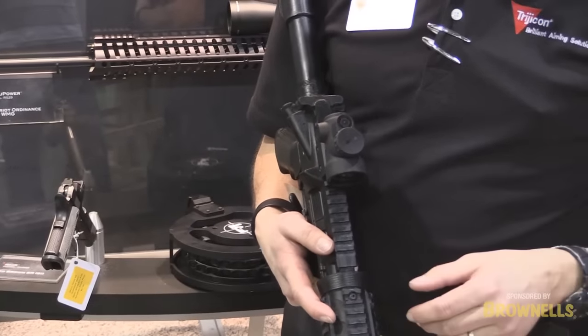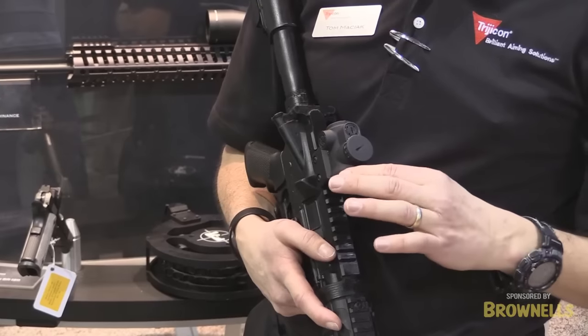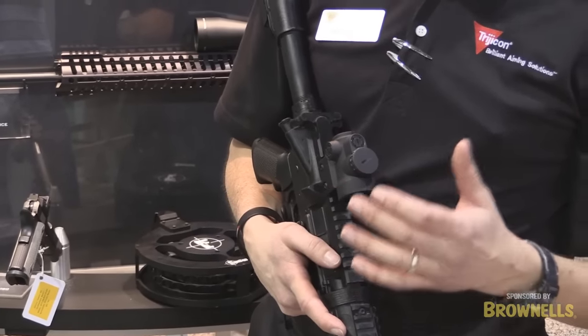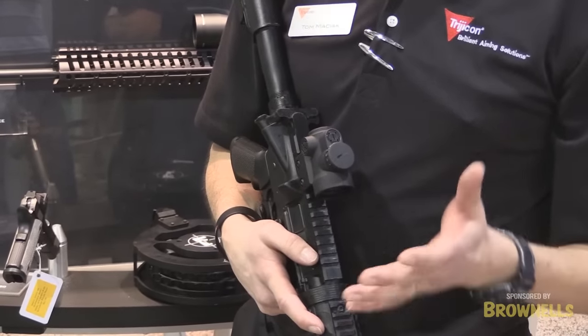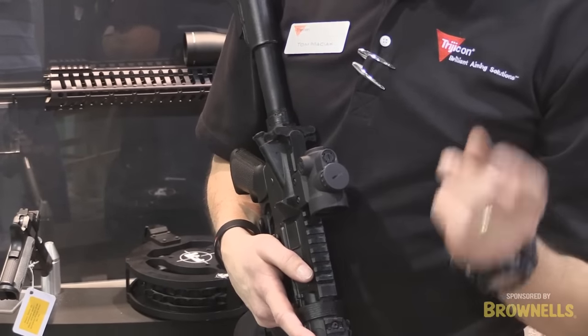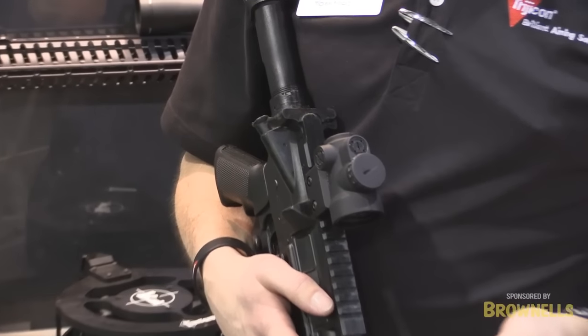A lot of guys are coming in trying to take a look at this. One of the big things that we have here is the larger objective lens, so it's a 1 by 25. This larger objective lens does a lot of things for you — makes sure you don't have tunnel vision, larger field of view, larger situational awareness, very quick when you're using it and being able to engage targets.